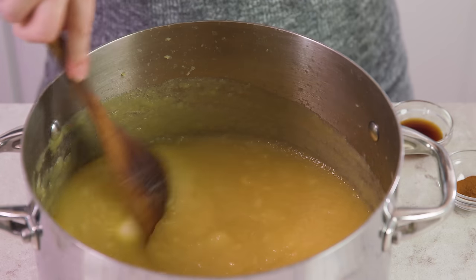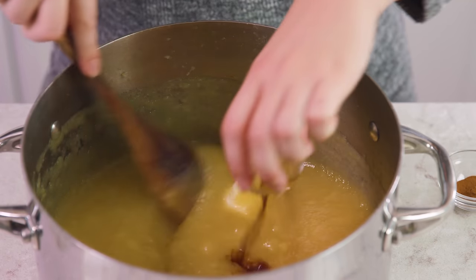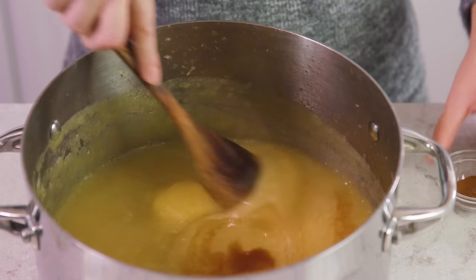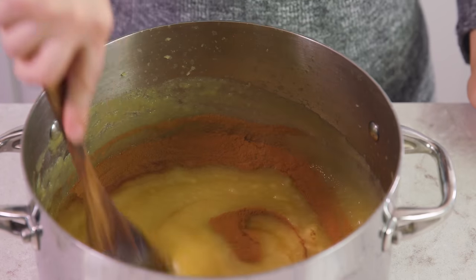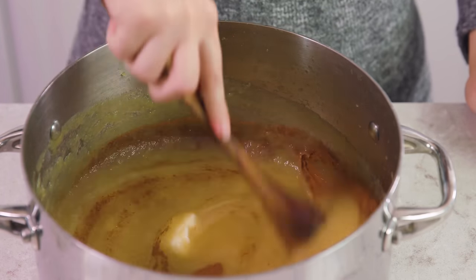Then for a little more dessert-y option you can add in 3 tablespoons of butter, 1 teaspoon of vanilla extract, and 3/4 teaspoon of cinnamon, and just stir this until the butter is melted. And that's it.